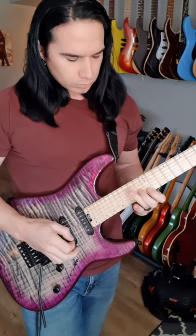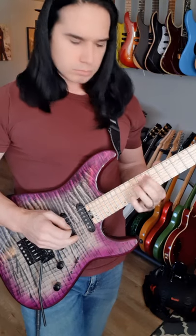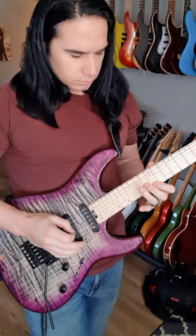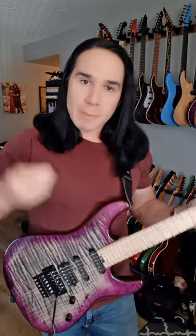Okay, let's slow it down. Remember on that downward sweep motion, the pick moves in the same direction — it's all down, down, down, down, down. Check out the tab and it'll explain the picking, and subscribe if you haven't already.